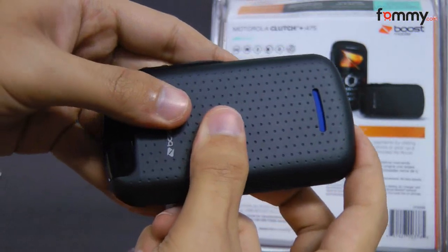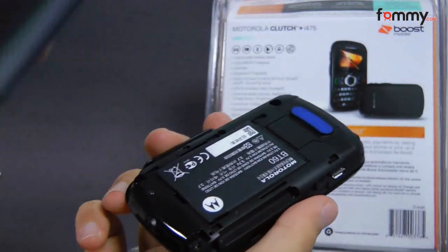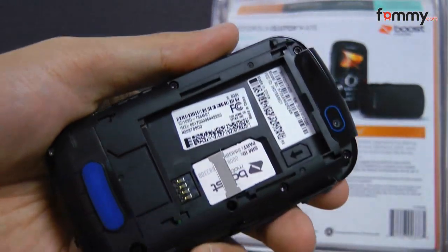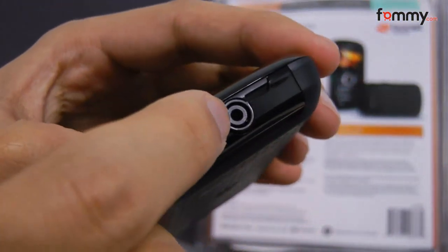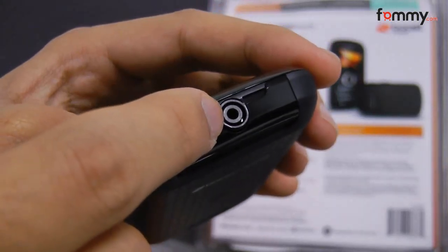You can open up the Motorola Clutch by just sliding it out. Here we have the battery along with the SIM card. Here we have the VGA camera with no flash, and a 2.5mm headphone jack,